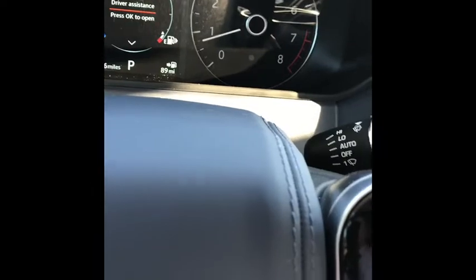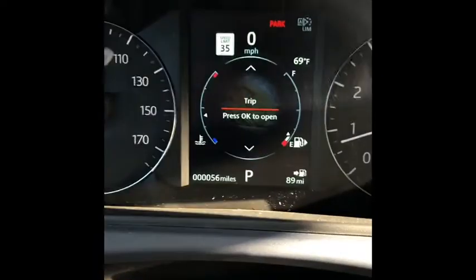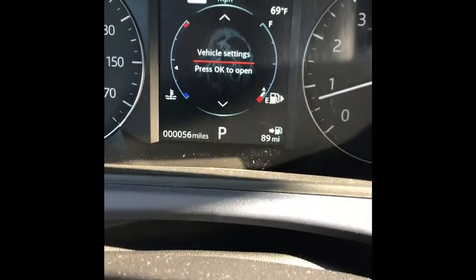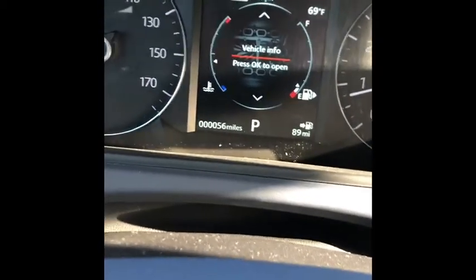So that is driver assistance and now you know how that functions. You also have a trip display here by scrolling down. Scrolling down again it's going to show you your display settings and vehicle settings, such as headlights and things to that effect.